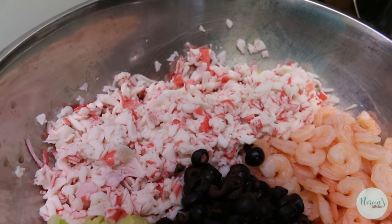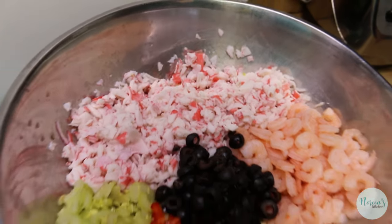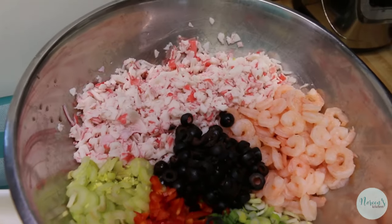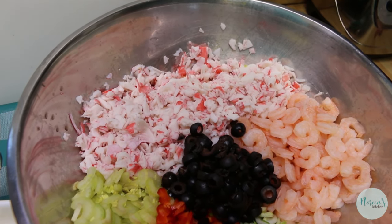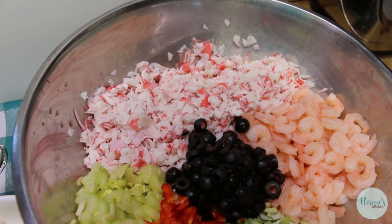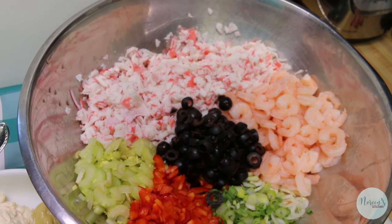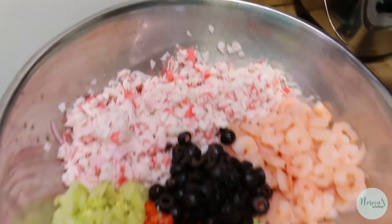I am using imitation crab meat today for the simple reason that it is accessible, affordable, and delicious. If you prefer to use more expensive crab meat, you go right ahead. But I'm telling you, this is 24 ounces of imitation crab or surimi that I have flaked — I just used my meat masher and flaked it to the size I wanted. If you're going to buy a commensurate amount of real crab meat, you're looking at $50 easy. But I'm here to tell you this is really, really good.